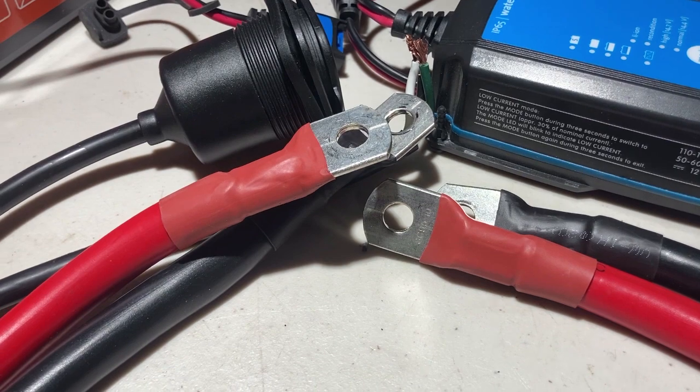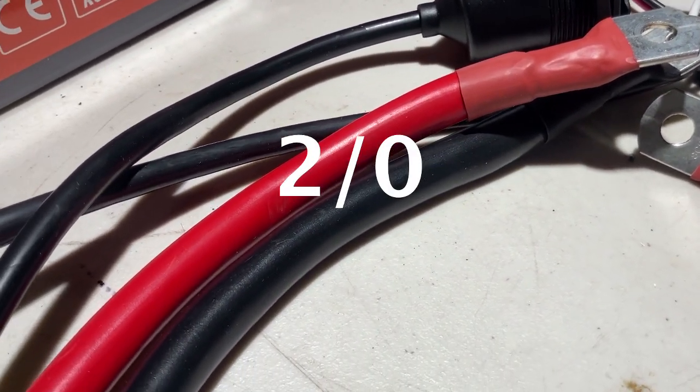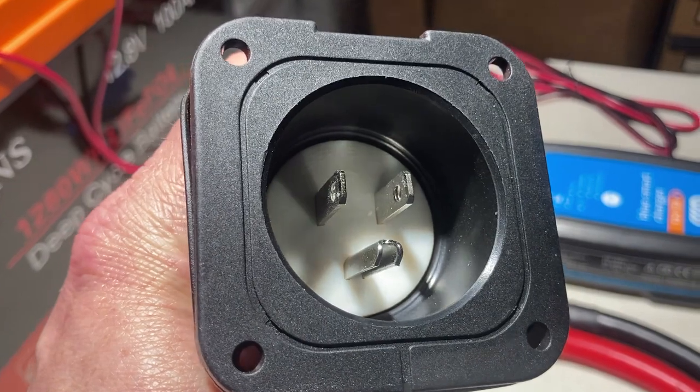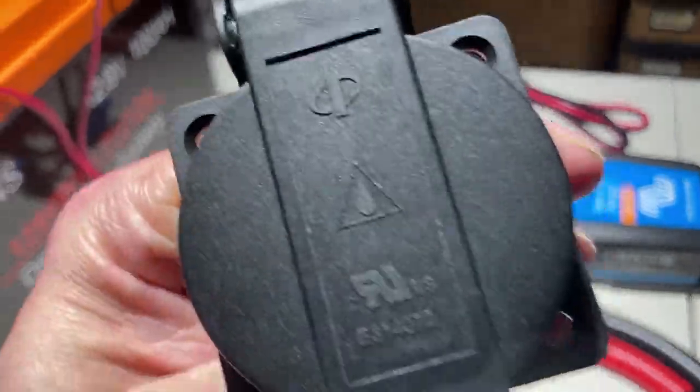These cables and lugs are 2-0 in size, written as 2 slash 0. They are big, and there's a good reason for that. When drawing from a DC source, you want to oversize your cables going from the battery to the inverter to keep them from overheating. I will link to some resources below that will help you figure out what size cable to use if you decide to build a system like this.